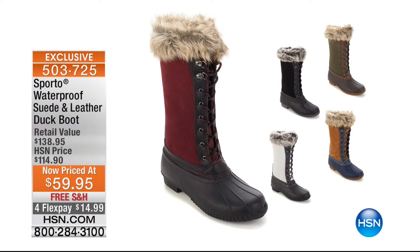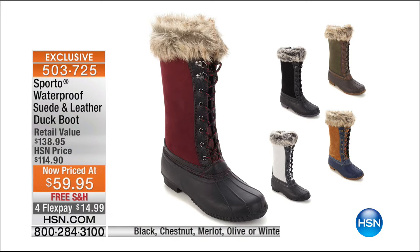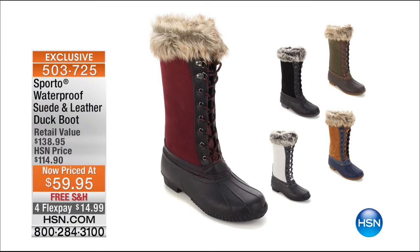These are super comfortable and will withstand all the elements. They are called the Natasha — genuine suede, genuine leather, with the nod to the duck boot. Now on Flex Pay for $14.99. Available in black, chestnut with navy, Merlot, olive, and winter white. Olive is the most limited. $14.99 on Flex — a great waterproof boot with Thermalite insulation that you will love.